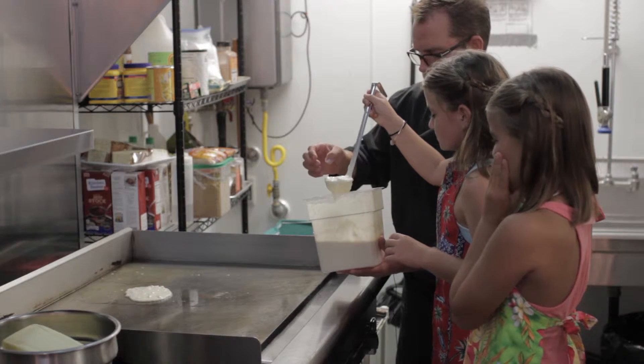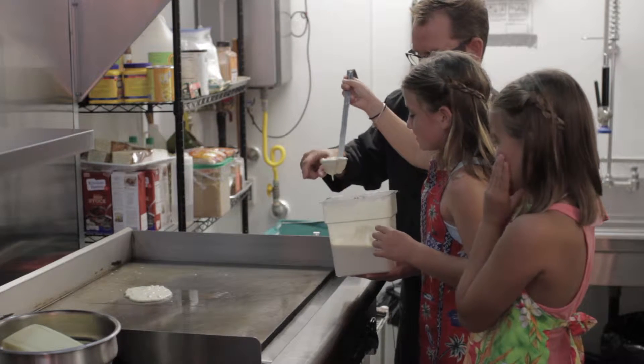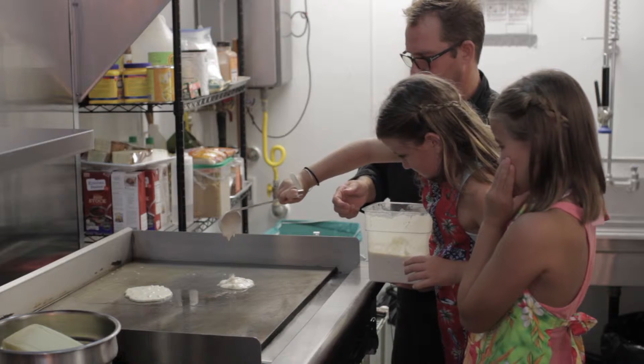Can my dad make a Mickey Mouse one? You want to make a Mickey Mouse one? No, I don't know how. There you go — all in one spot.